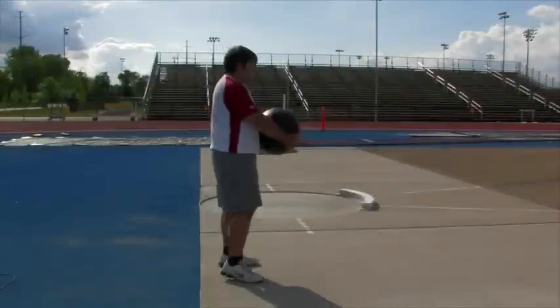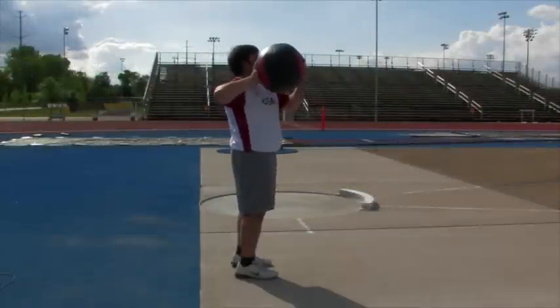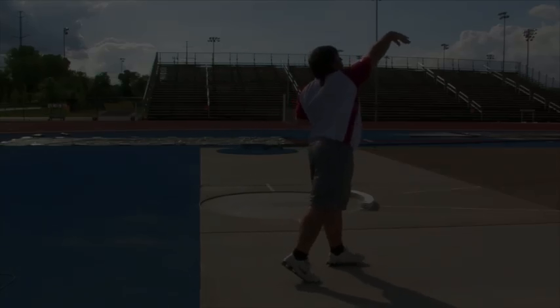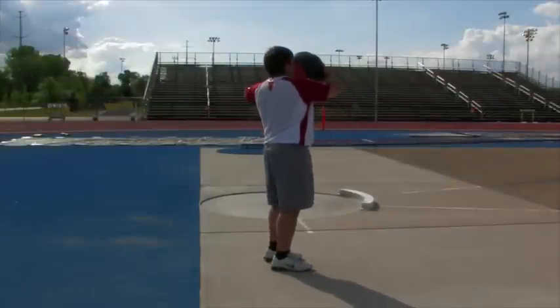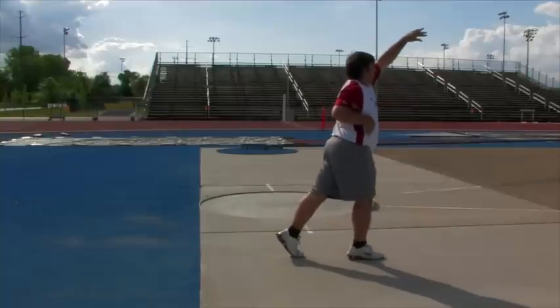The next exercise: John's going to have his feet together, put the ball on his right shoulder, rotate back, then step with his left foot and throw. Then starting again with feet together, he puts the medicine ball on his left shoulder, rotates back, steps with his right foot, turns and releases.